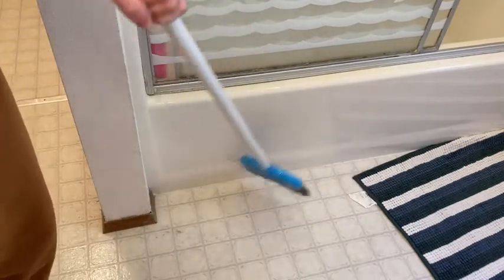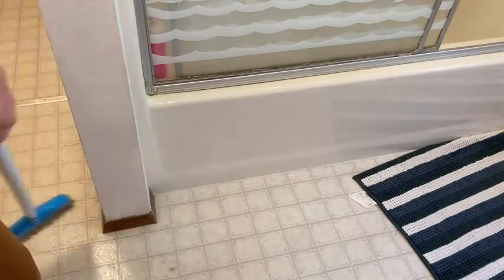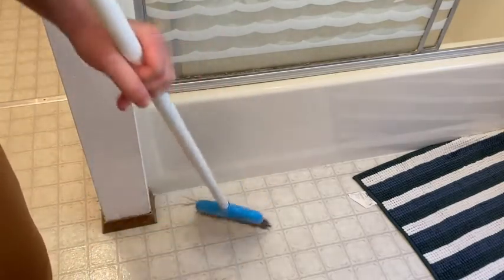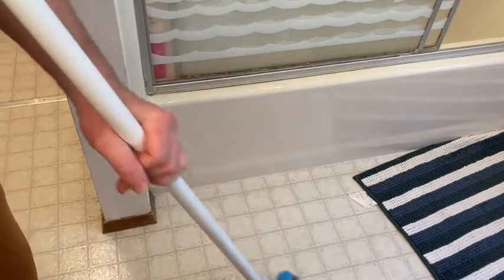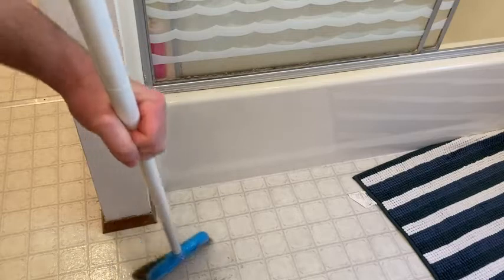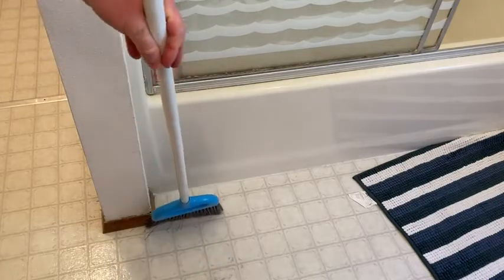Yeah, pretty good. I feel like I have another Amazon Basics broom that's bigger than this one, but it didn't come with a dustpan. So I thought this was a really good value for a dustpan and a broom.